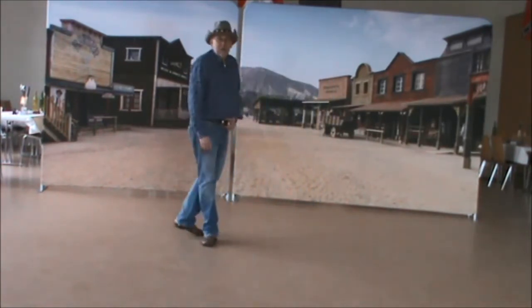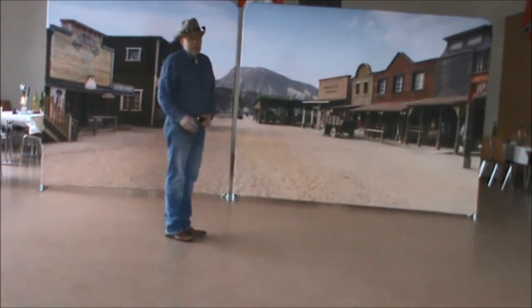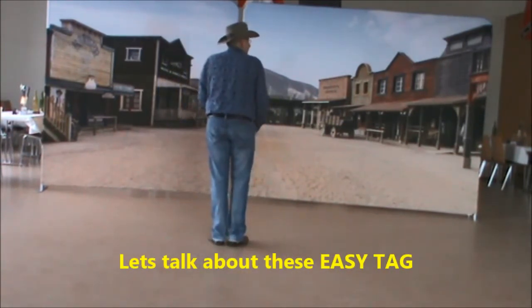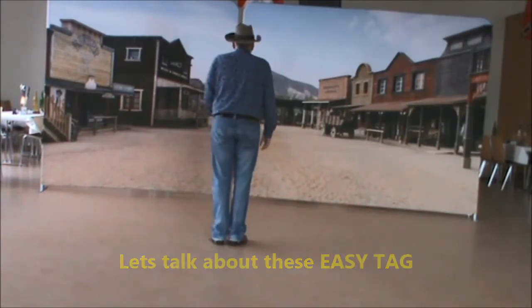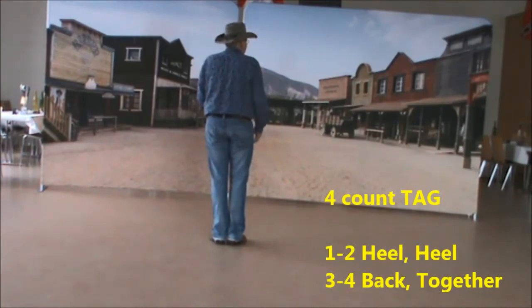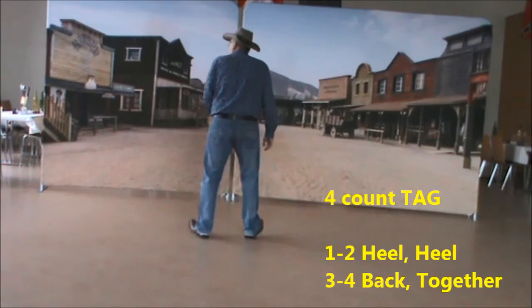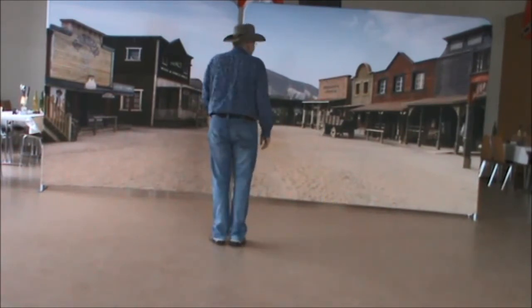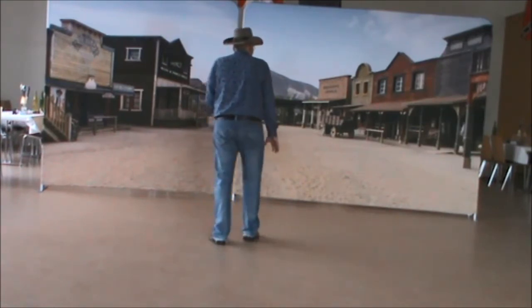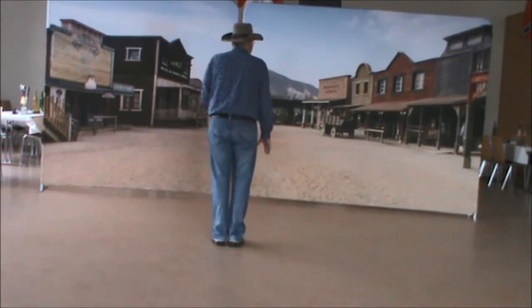Let's do the tags first. It's an easy tag, just a 4 count tag. You end the round with a stomp, stomp, stomp, stomp. And then just a heel stand, shoulder wide — heel, heel, heel, back together. If you can't stand on your knees, just go on your feet forward: right, left, back together.